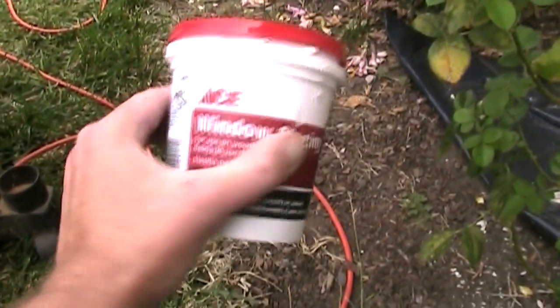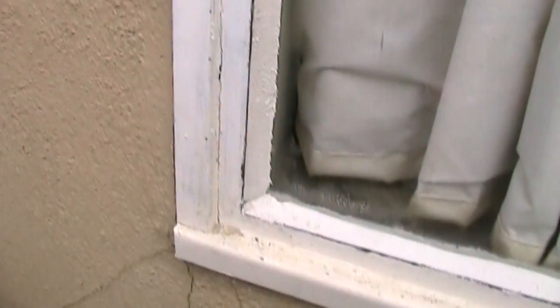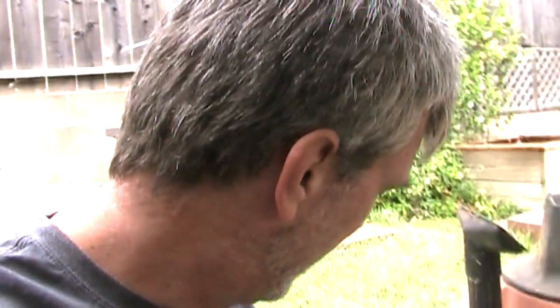I ended up using almost an entire second can of that stuff — it took a lot of glazing to fill it in. All I did was push it in there, and then I used a putty knife to just scrape all the way down and smooth it out. I think it looks pretty good. Obviously it's not a professional job — I've never done this before — but hey, I'm pretty happy with that. And I also bought this glazing tool, which I found to be utterly useless.